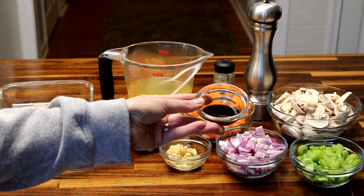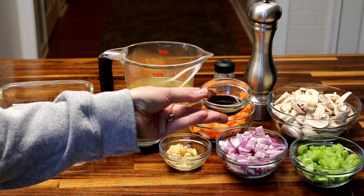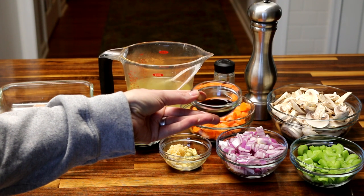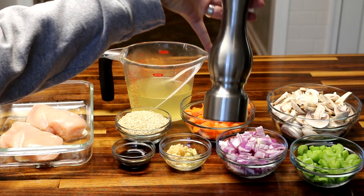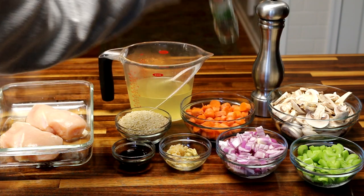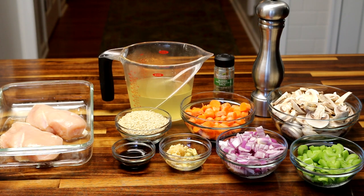And then about two teaspoons of Worcestershire sauce — however it is that you say that, I have no idea. And then last for seasonings, a few grinds of pepper and about a teaspoon of sage. And that is all that you're going to need for the ingredients.